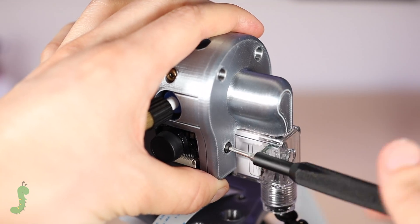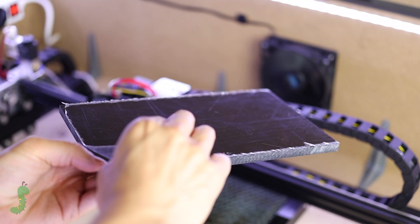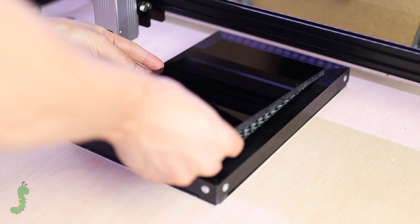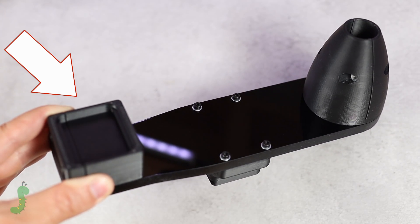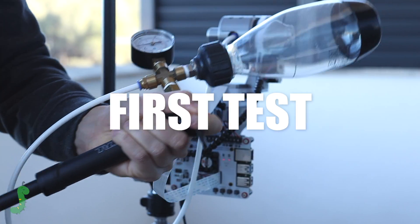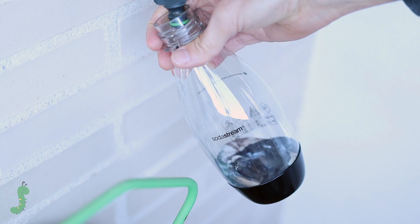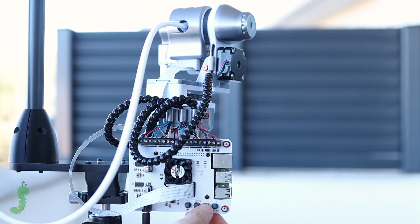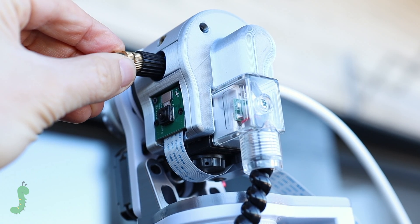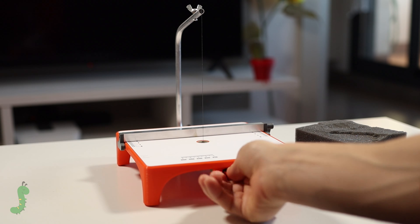I needed a plate to hold both the moving part of the robot and the water system, so I used my laser again to make it. After an initial test with MDF, I made the final piece with a sheet of black methacrylate. This is where we attached the tripod, the robot, and the water bottle. The first test consisted of shooting manually — first just with air, then with water. The nozzle was producing more of a mist, so adjusting it improved the jet, but I was not very satisfied. Also, some of the water fell on the camera, so I had to design a protector to absorb the drops.